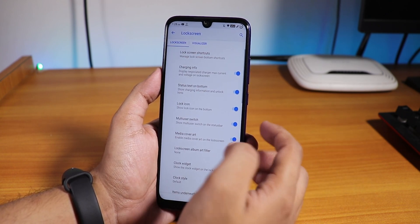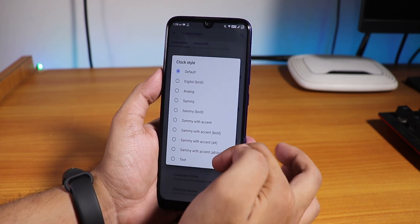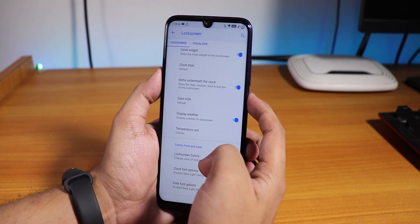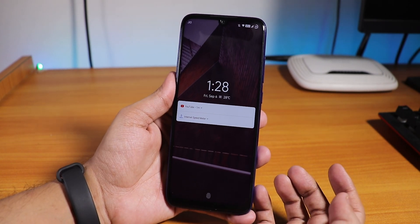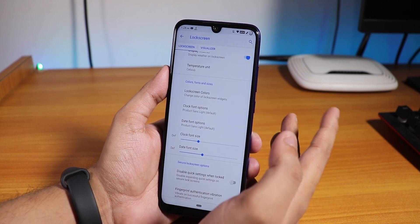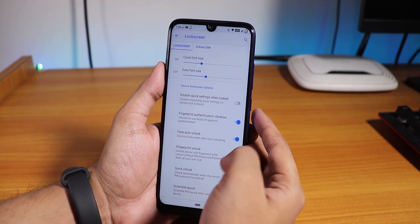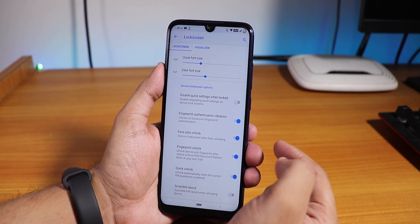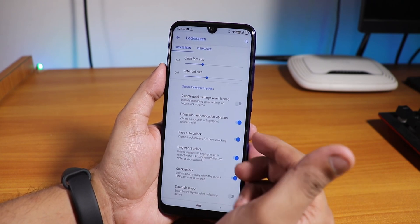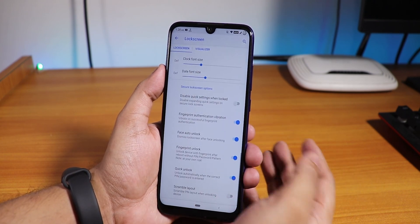Inside lock screen you get interesting features like charging info, media cover art, and clock style — you can change it to text with lots of options. The date shows by default along with weather, and you can change the temperature unit. You can adjust the font size for the lock screen clock. Face auto-unlock and fingerprint unlock are both there, which is great — you don't have to enter your PIN after a reboot.